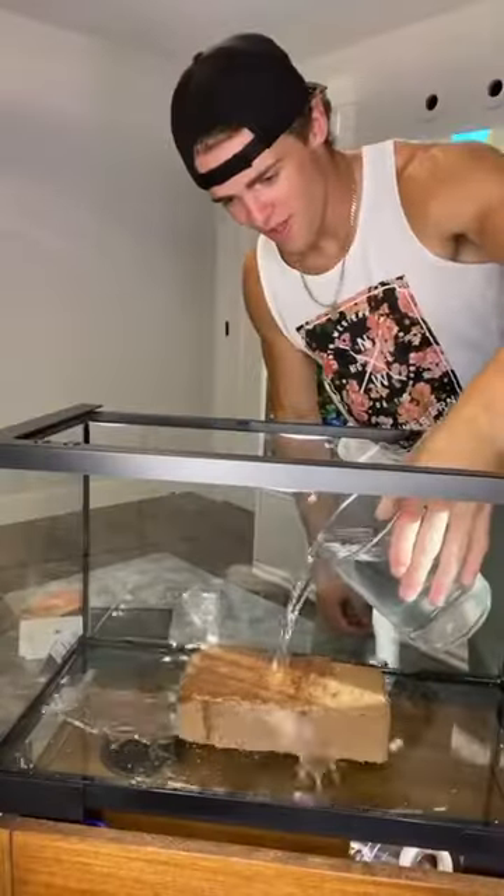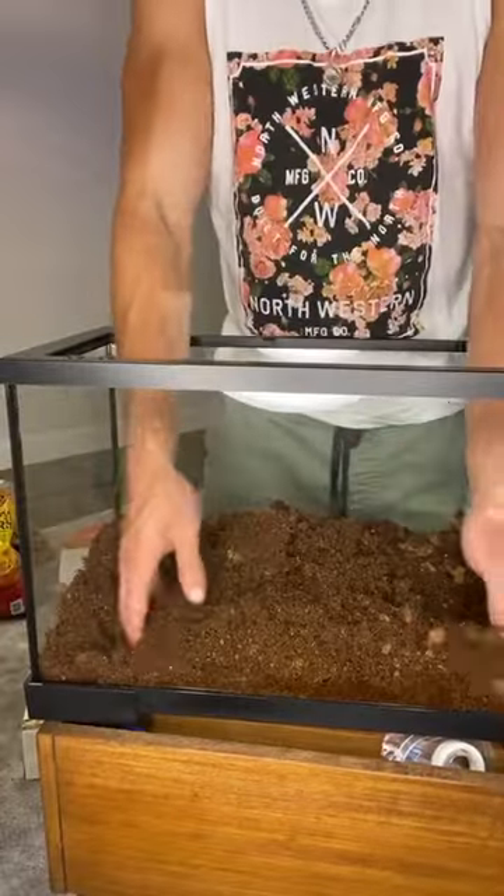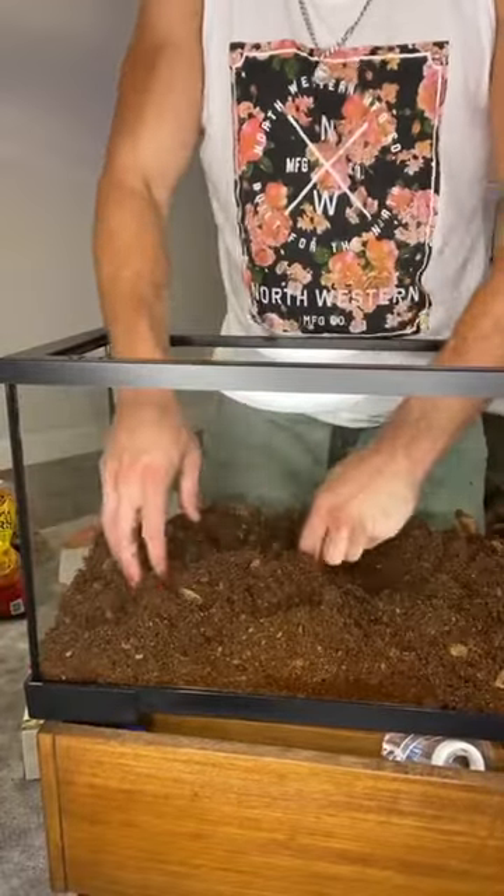Today I decided to make a new enclosure for my Poecilotheria bird-eating tarantula. For the first step, I added some water to the substrate. Once the water was completely absorbed, it was time to start adding things to the enclosure.